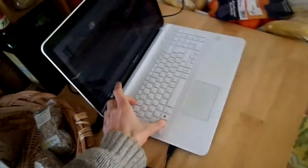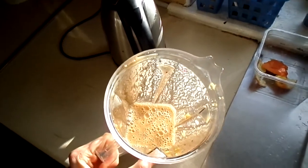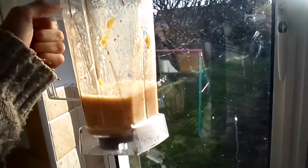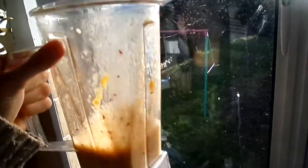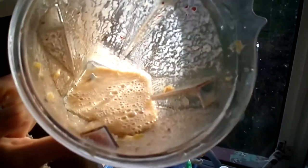Go ahead and give this a try. What inspired me to make this was that I was buying something like this in the shop and it's really much more expensive, so just make it yourself. Some nice ripe bananas — it's extremely sweet and flavorful.